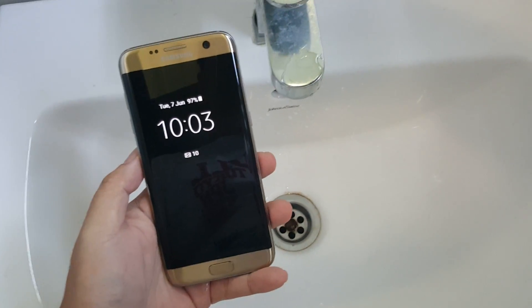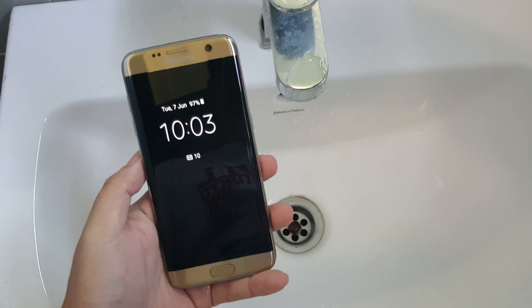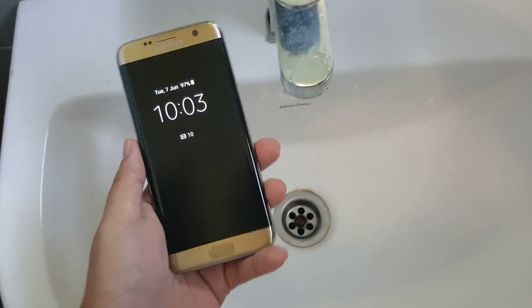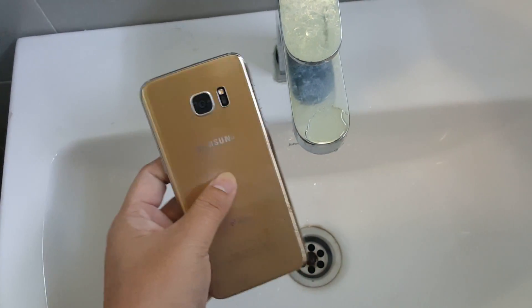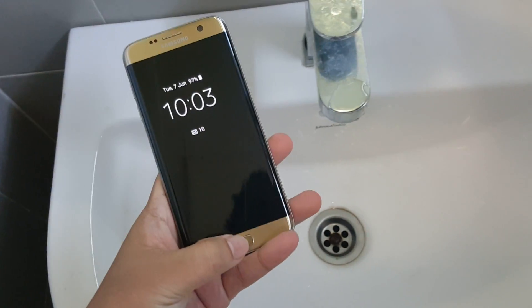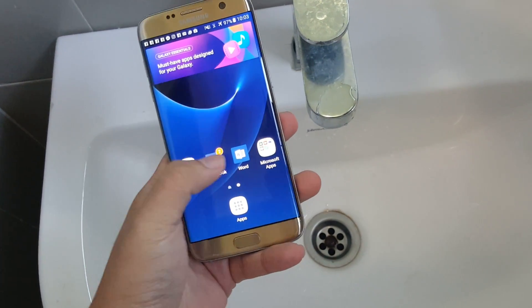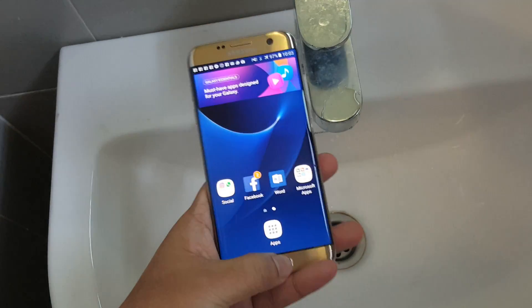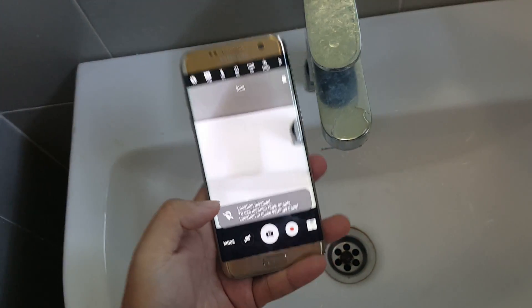Let's do a Samsung S7 Edge water resistant and waterproof test. I think lots of people are curious whether it's true or just a write-up. So this is a working S7 Edge — you can see that's my Facebook and that's the camera.